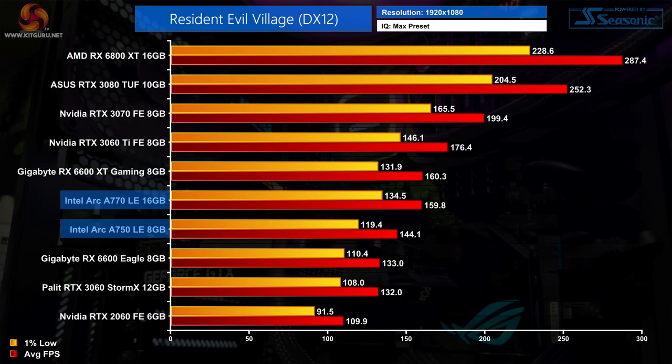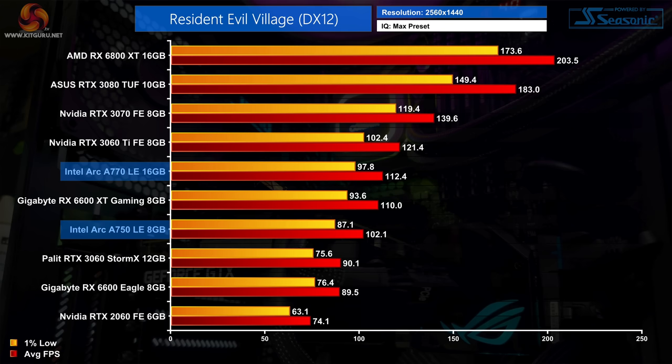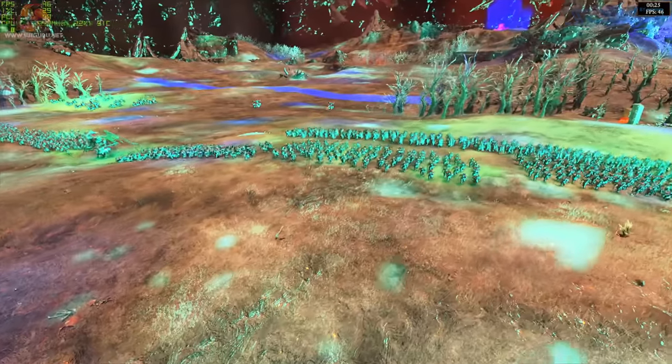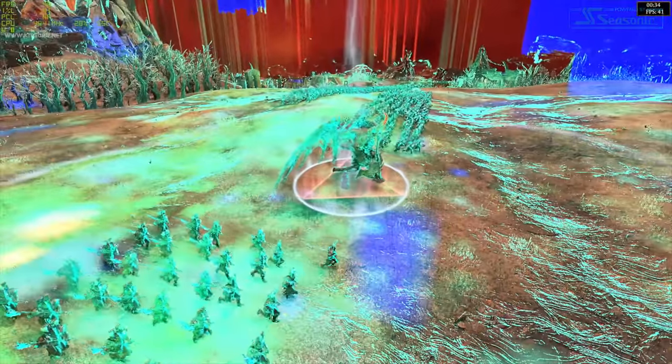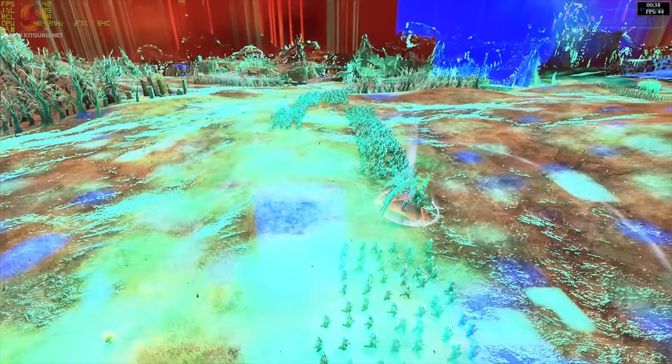In Resident Evil Village at 1080p the A750 hits 144fps on average, slotting neatly between the RX 6600 and 6600 XT, while the A770 matches the 6600 XT averaging just shy of 160fps. At 1440p the A770 outpaces the 6600 XT by a couple of frames while the A750 is only 7% slower — hitting over 100fps at this resolution makes for a very smooth experience. The last game would be Total War Warhammer 3, but unfortunately it looks visually broken and is definitely not playable. More concerning is that Intel thought they had already fixed this on a prior driver, but evidently that isn't the case.